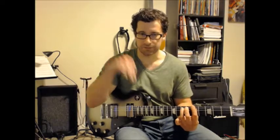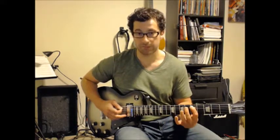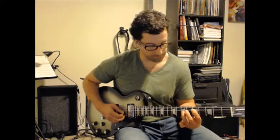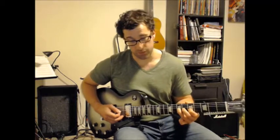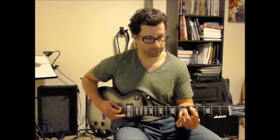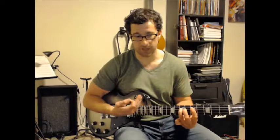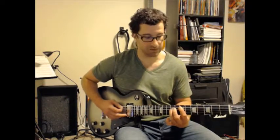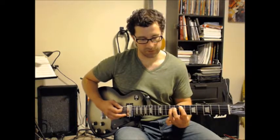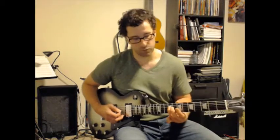The D is going to be exactly the same, except we shift everything down one set of strings. So we start on string 5 fret 5, jump to string 3 fret 7, string 3 fret 5, and string 4 fret 7. Then for E, we shift that up two frets from the D shape: string 5 fret 7, string 3 fret 9, string 3 fret 7, string 4 fret 9.